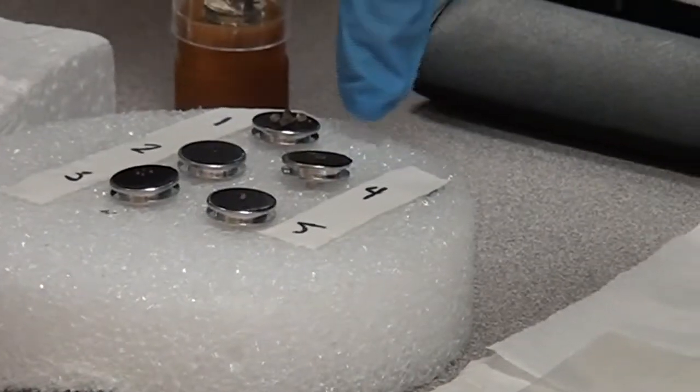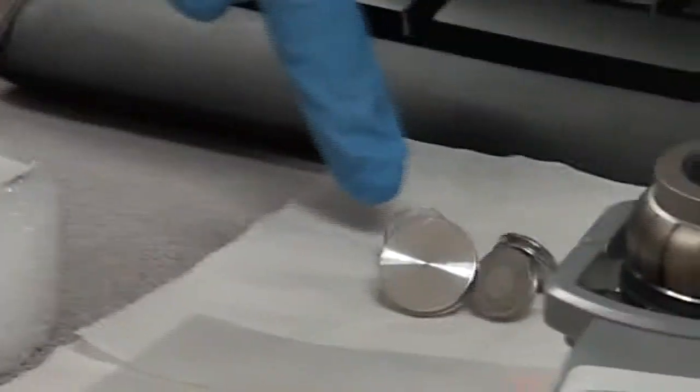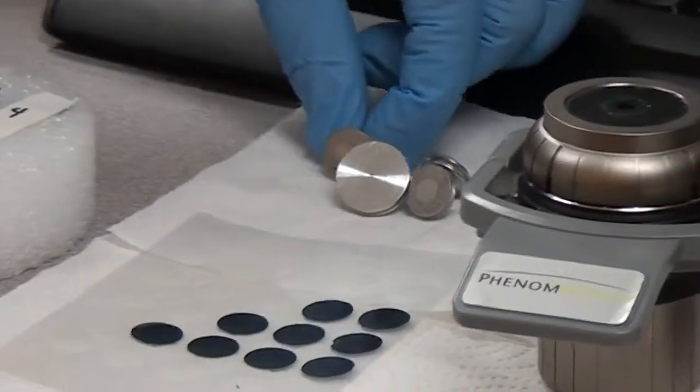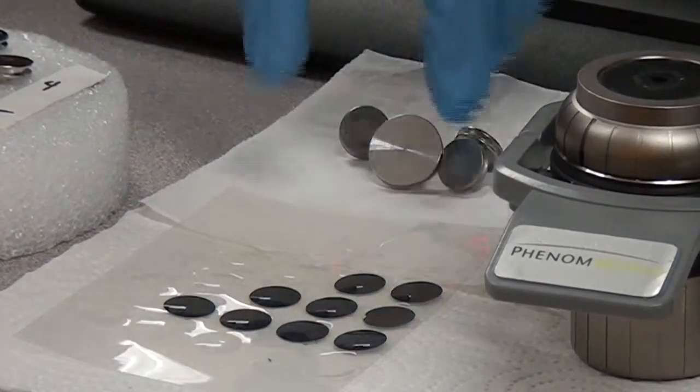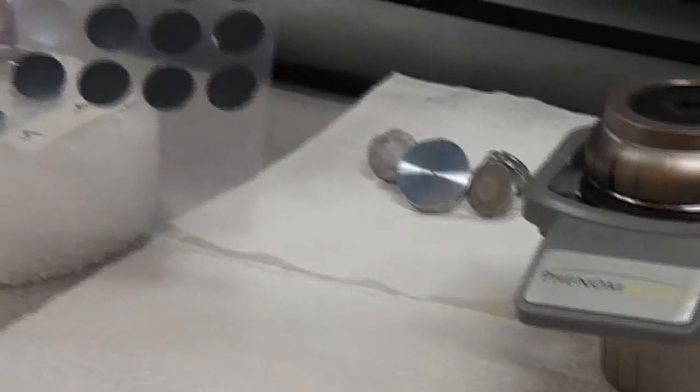hot plates, or ovens. Then they must be mounted on a metal stub, usually aluminum. The sample must be made conductive, for example by using adhesive carbon tape.